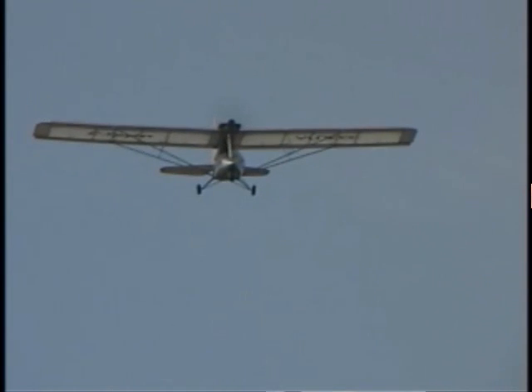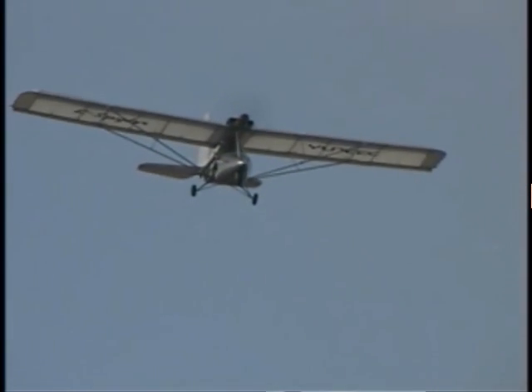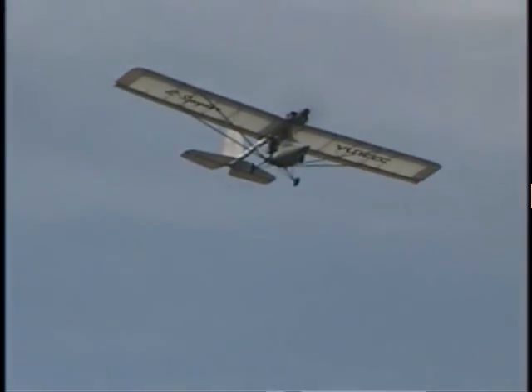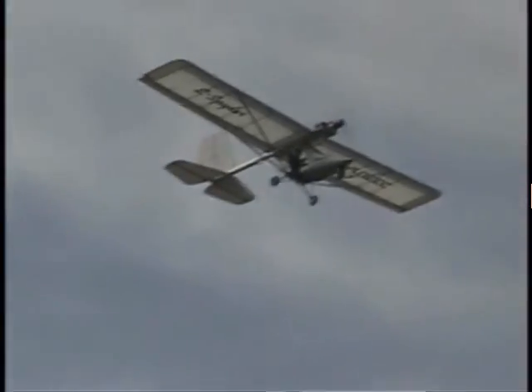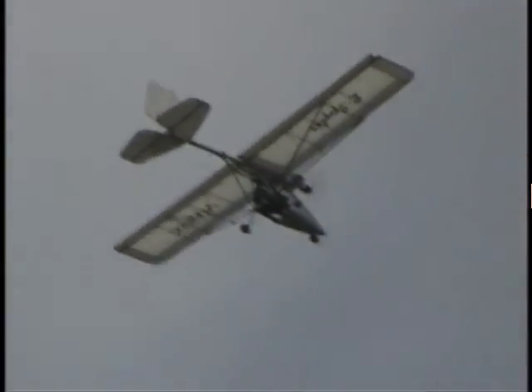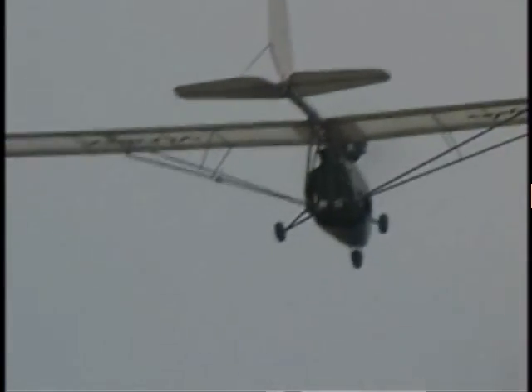The E-Spyder is currently undergoing further development with the hope of offering a kit in the near future. The already efficient and lightweight airframe made from aircraft grade aluminum tubing, carbon fiber, and 4130 chromoly steel tubing will be further enhanced with wingtip extensions, a new body design, and numerous other changes to allow operation under Part 103 while using the unique 27 horsepower electric power drive motor system.